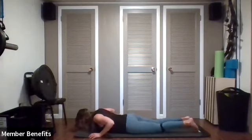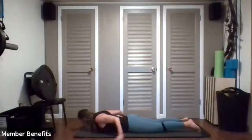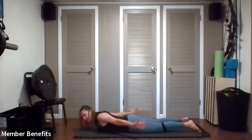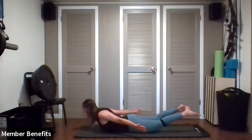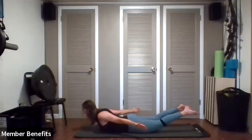Now from here we go into locust. We're going to reach the arms back, flipping the palms to the outside with thumbs up, shoulder blades squeeze together, and add the legs. We're going to hold here, opening the chest. Keep holding, squeezing your glutes. Looking good, everybody — hold on to that.